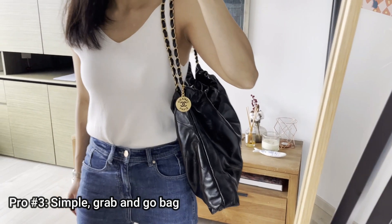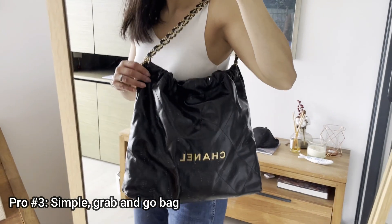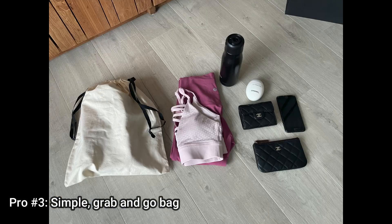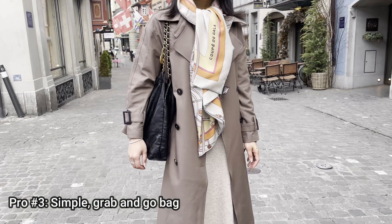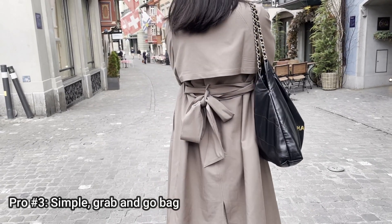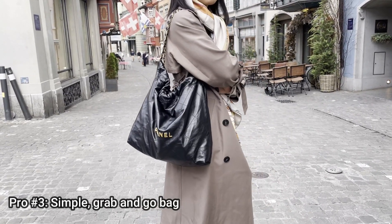Pro number three is that it is such a simple grab-and-go bag. It is so easy to carry, to put on your shoulders. I put all my essentials in and I even brought it with me when I was traveling. It just goes with so many different styles and silhouettes.